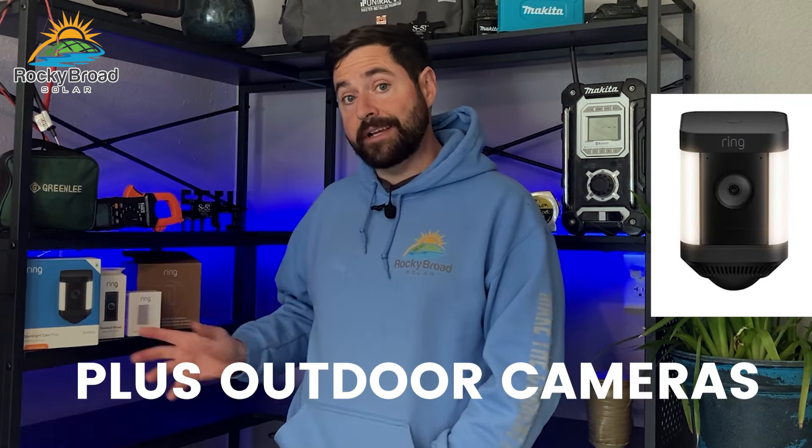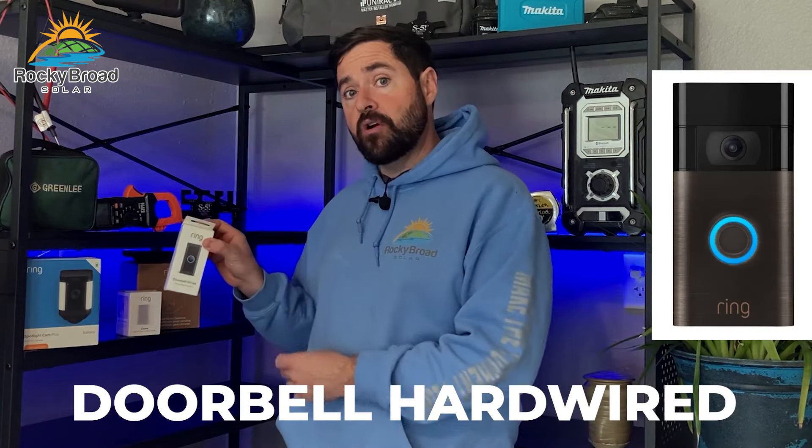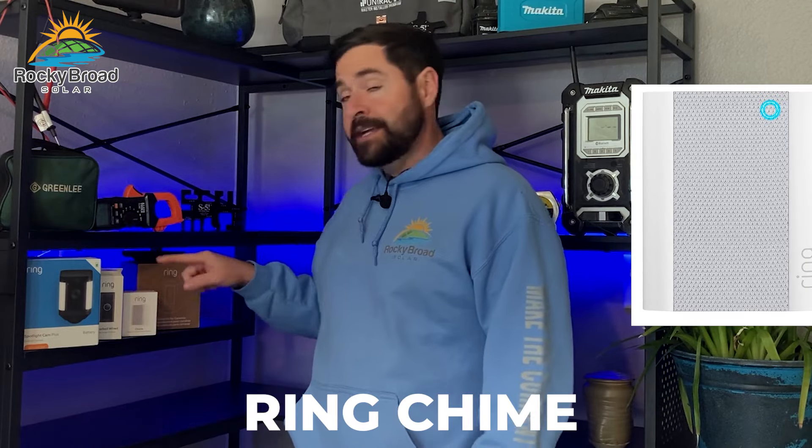For my project I ended up going with the Ring Spotlight Cam Plus outdoor cameras. They include a floodlight, security light, and camera all in one. I had the doorbell hardwired for my doorbell — I already had an existing doorbell where this one went and took its place. I also got the Ring Chime, which you just plug in at home and it acts as the doorbell chime to alert you when somebody's ringing.